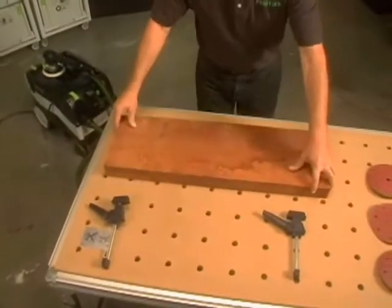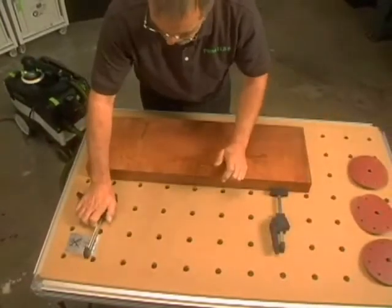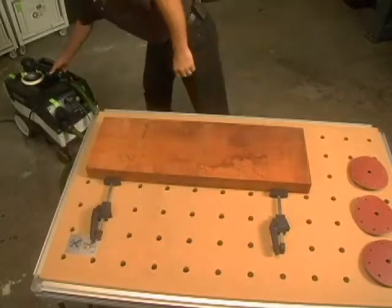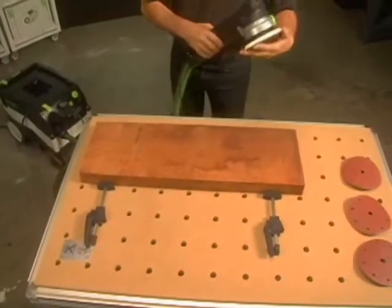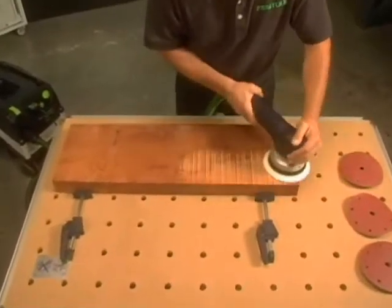Here, we secure a piece of mahogany to the Festool multi-function table. When using Festool clamping elements, you'll have a completely secure and stable workpiece. Using the RO-3 mode and a coarse grit abrasive, make your first pass over the wood.